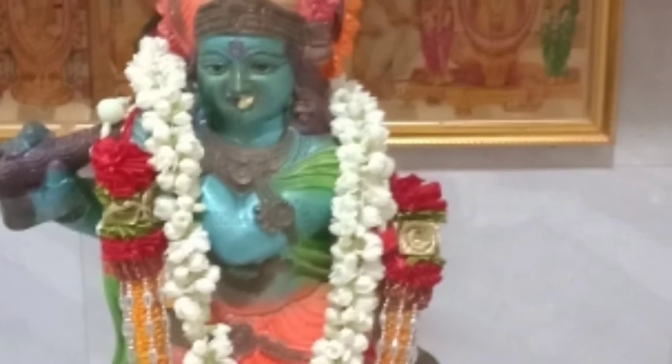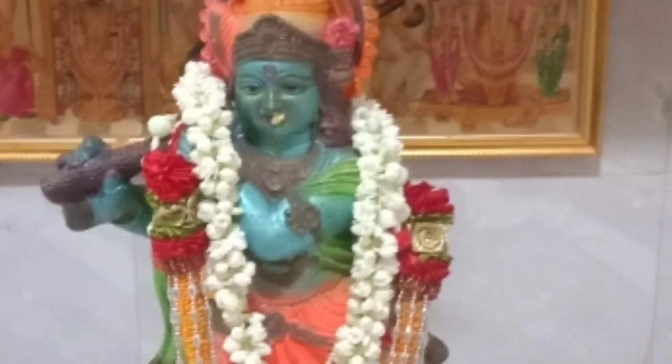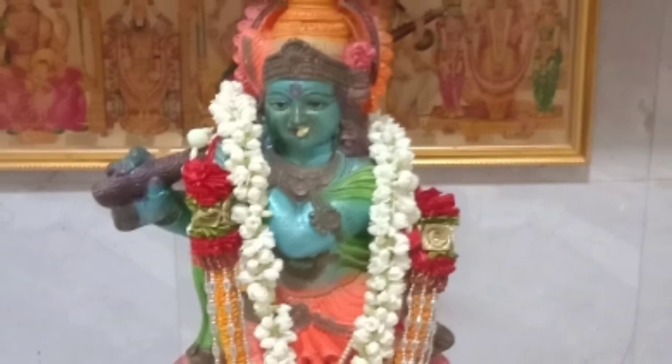Hi friends, welcome back to my channel. Today we are going to show Krishna Jayanti. We are going to show you that video.